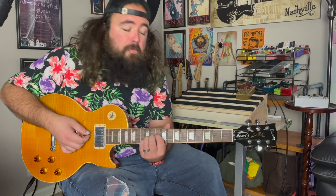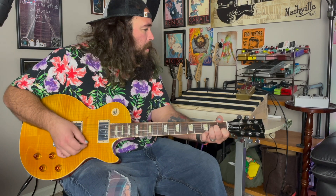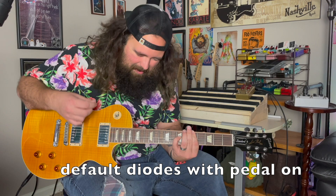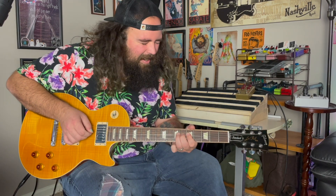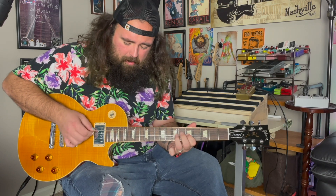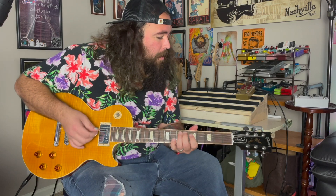Now, let's get into these different diodes. First, here's my clean tone. And pedal on. Very cool sound.